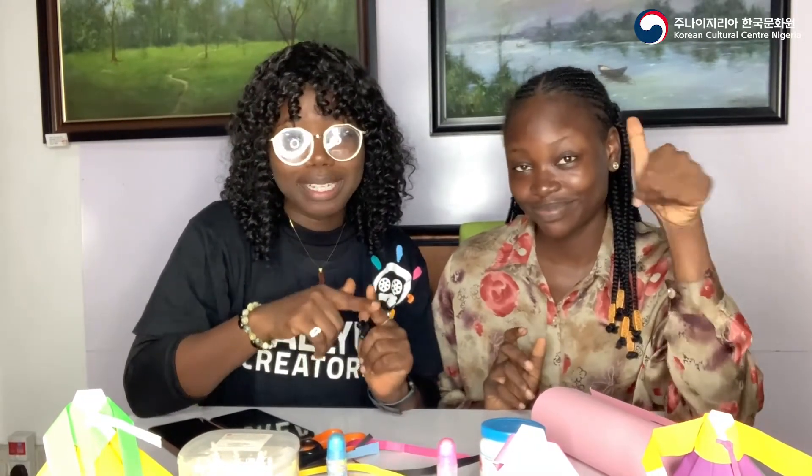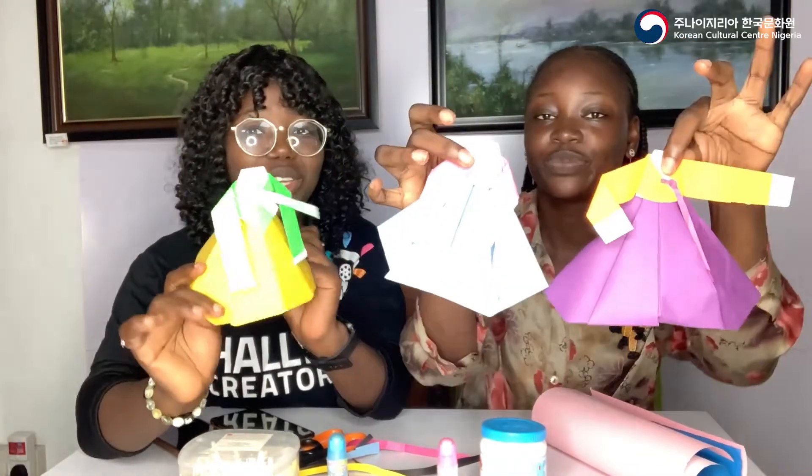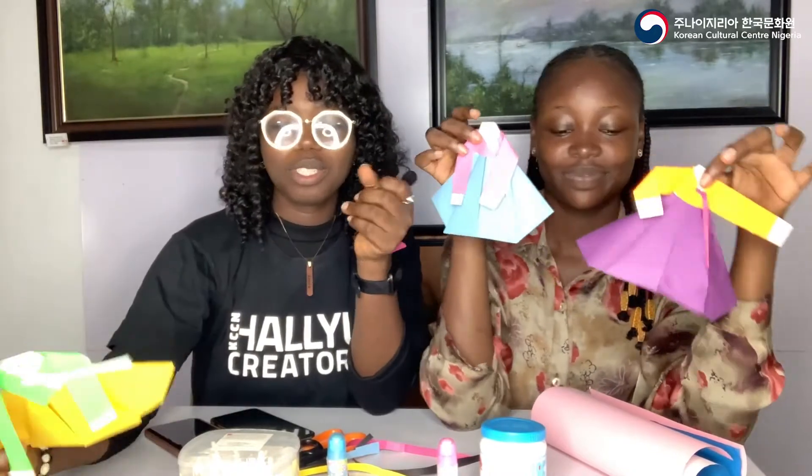Hello guys, welcome back to our YouTube channel! Before we start, if you haven't subscribed yet, please click that subscribe button now. In this video we're going to be teaching you guys how to make origami hanbok — as you can see, they're very cute and pretty. We're also learning together because it's our first time doing it.